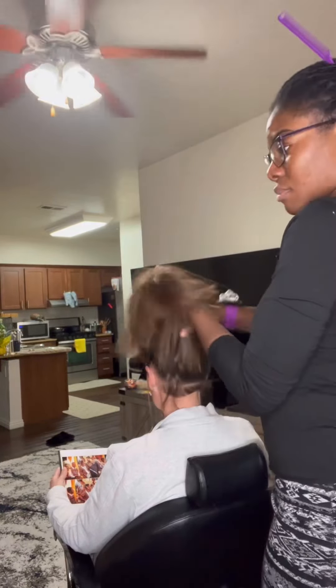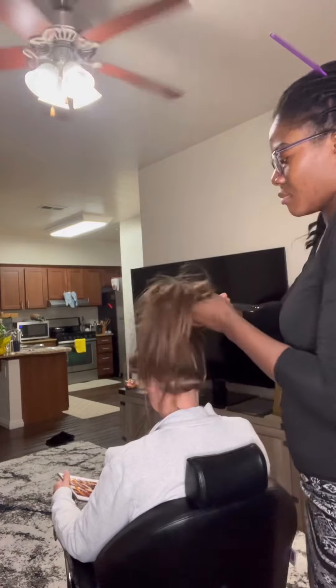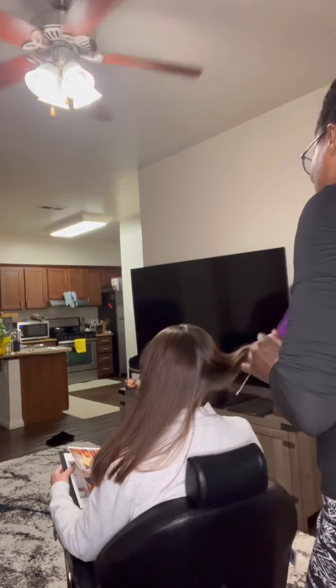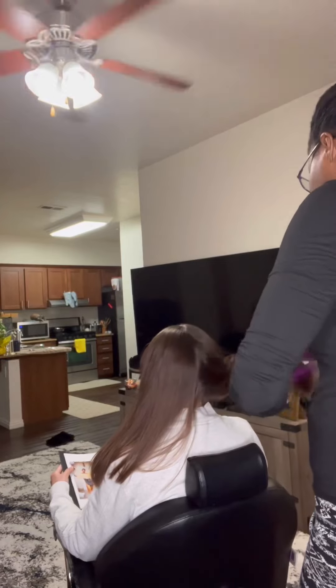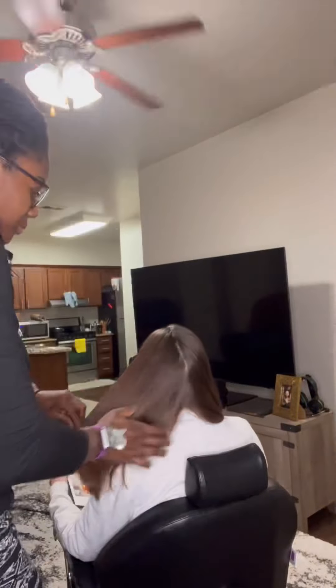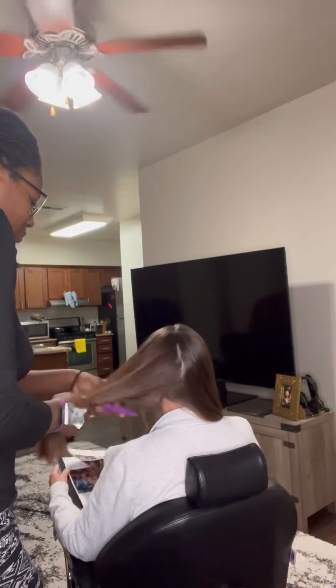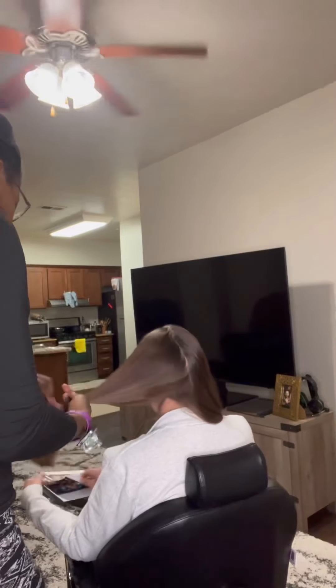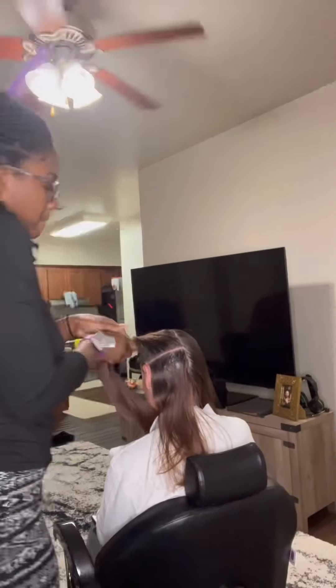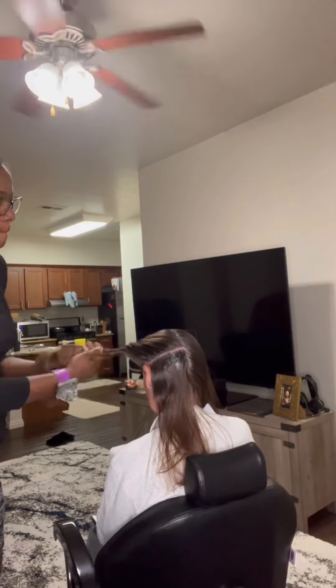I'm from Africa and I just came to the USA to join my husband. I love braiding and I have decided to use my braiding skill here in the USA, just the same way I did in Africa. Today this lady is my first white customer, so I have decided to make a video to show you how I do passion twist on white hair in the USA.